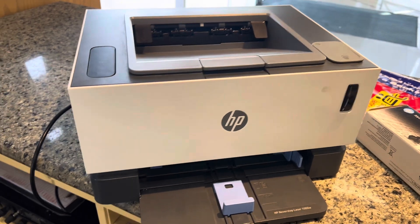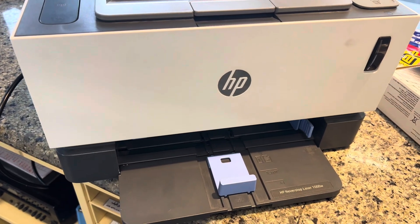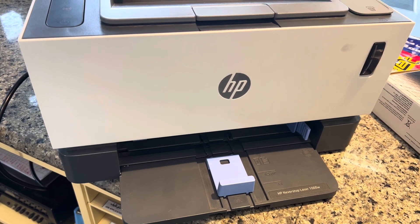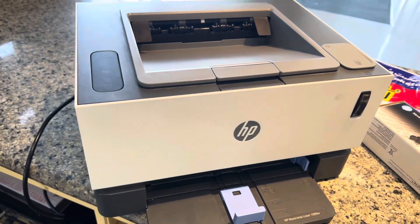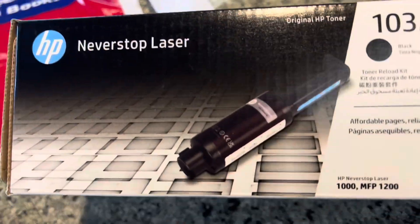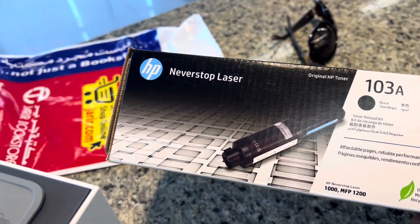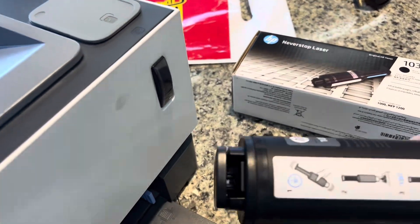Today we're going to show how to refill the ink for HP Never Stop LaserJet 1000 series. You use the 103A ink, and I'll show you how to use it.